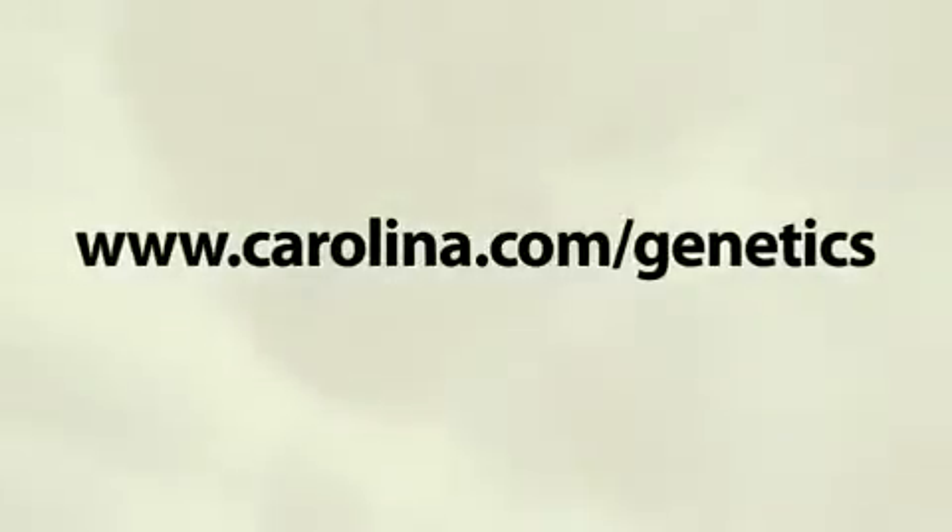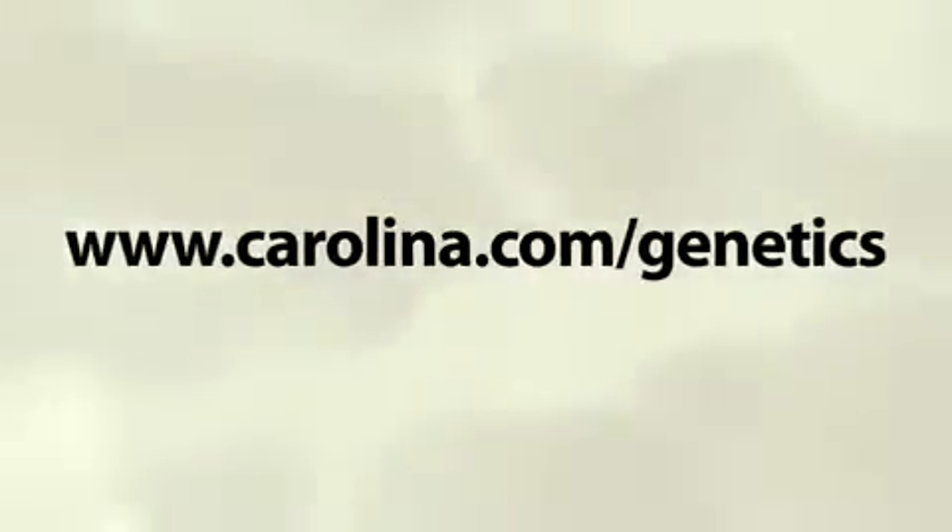Visit Carolina.com/genetics to see all of our Drosophila supplies and kits and thousands of other products for your classroom.